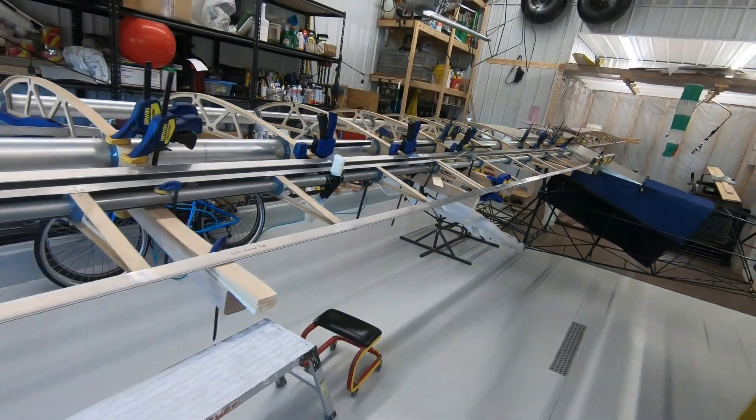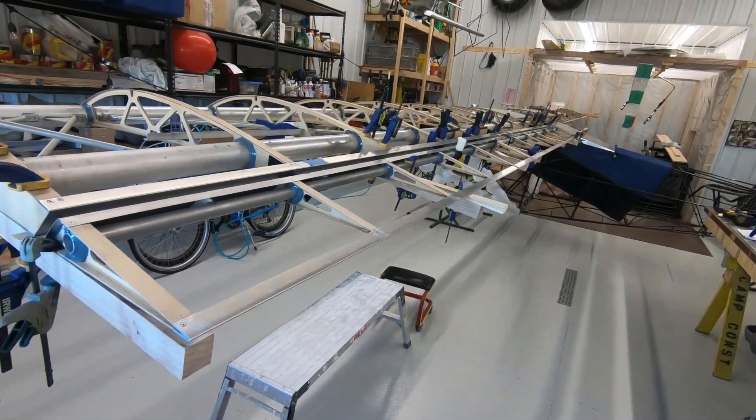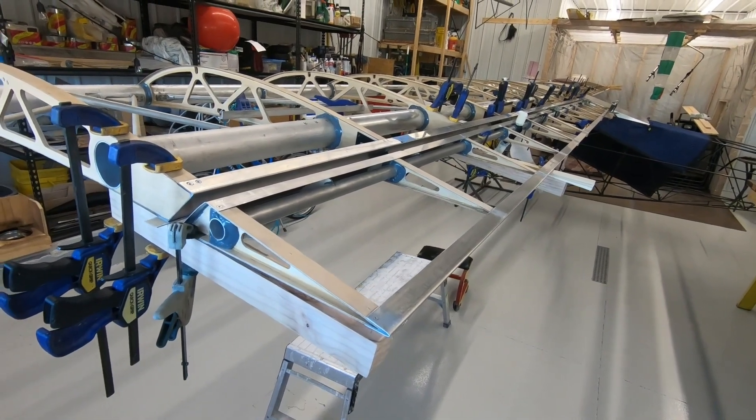We'll come over to the wing. This takes quite a bit of time to line up the flaps and ailerons and get everything spaced out right and working right. The ailerons need 30 degrees of up and 30 degrees of down movement, and the flaps need 4 degrees of down movement.